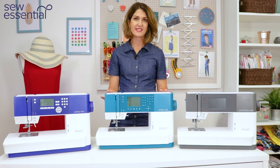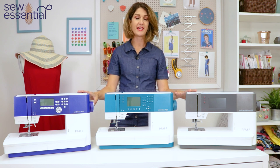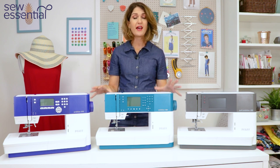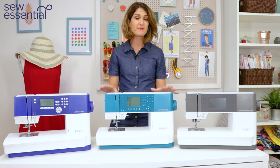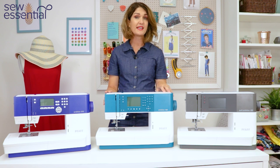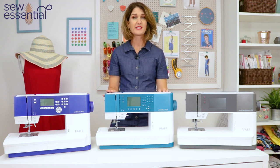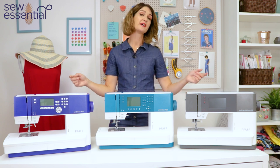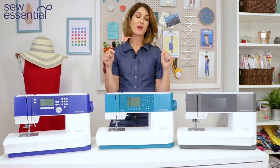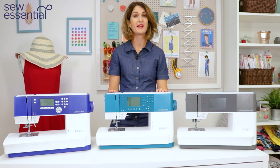I hope you've all enjoyed that today and it's answered your questions about these gorgeous machines. If you have any further questions, we are experts in these machines — we know them inside out, we love them, and we use them. Drop us an email; our email address is on our website and I'll pop it in the description below as well. We're always happy to have a chat and answer any questions, and do remember these machines are available to buy on our website — you can find the link in the description below.